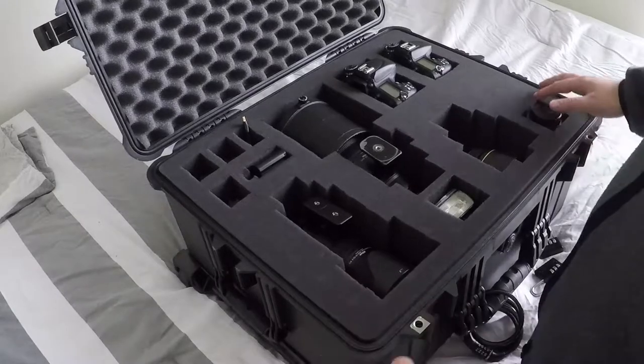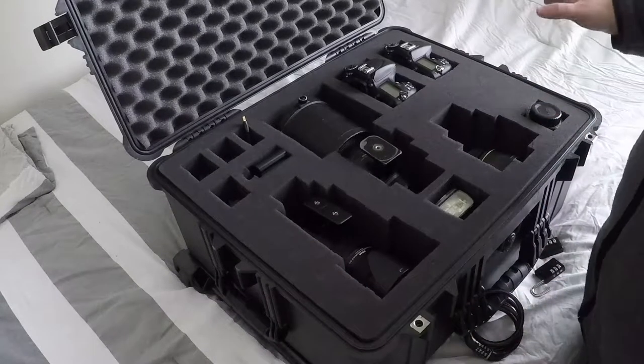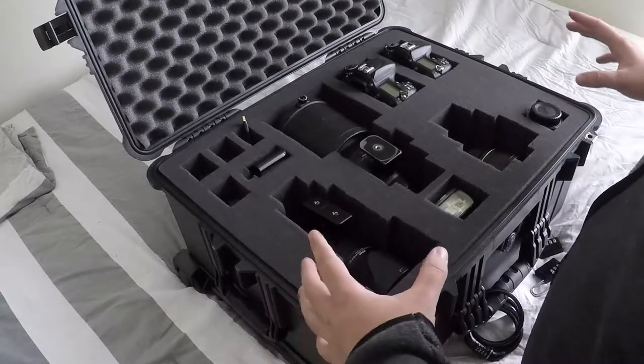It's the Pelican 1610. They come in all kinds of different styles, sizes, and shapes. But this is the model that really works best for me, and I can get most of my equipment in.